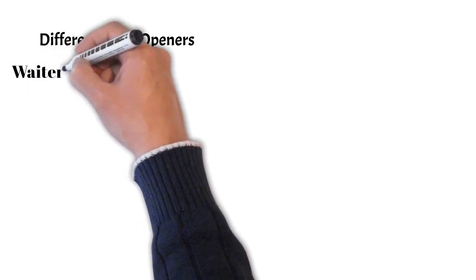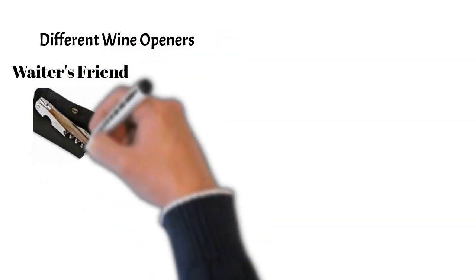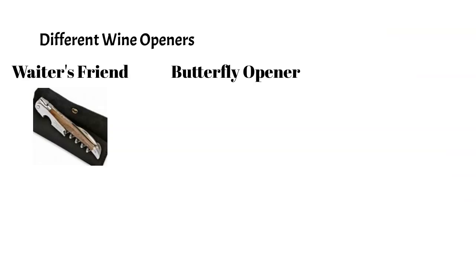Now let's talk about different wine openers. There are a number of wine openers on the market, but we'll cover the most famous ones. The most commonly used wine opener is called the waiter's friend or corkscrew. It has a worm, a foil cutter, and levers. Then we have the butterfly or winged opener, which has a worm, a mouth, and wings.